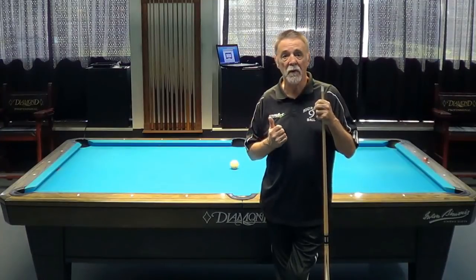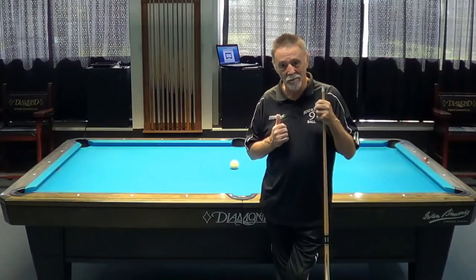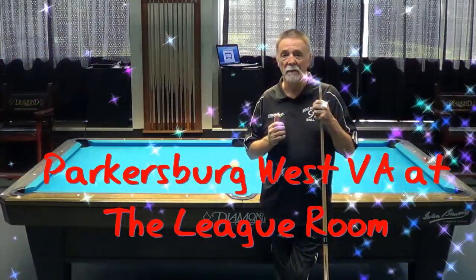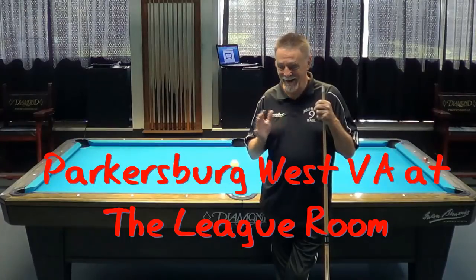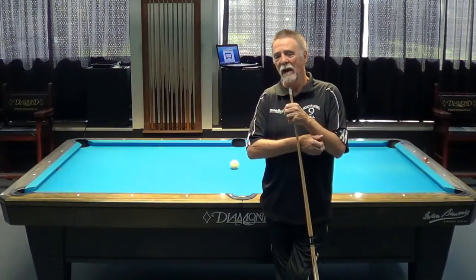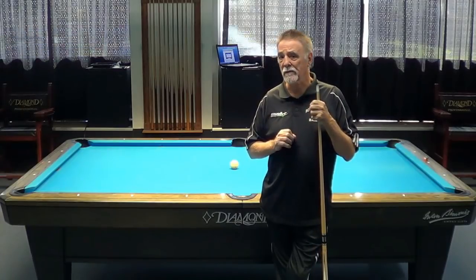Welcome to Parkersburg, West Virginia, home of the league room. This is a fabulous place to practice, fabulous place to play — I guess you can pray here too if you want to — and great people, great service, and great hamburgers.